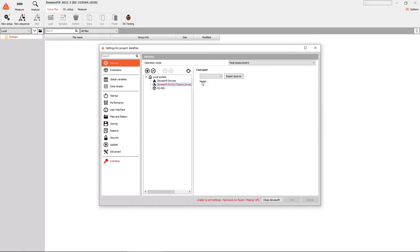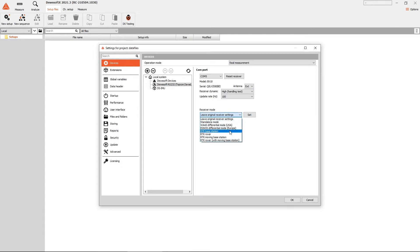Click on the Devasoft RS-232 device and reset the receiver first. Wait a bit for it to connect, then set the following: antenna should be set to external, and update rate should be set to 100Hz. For receiver mode, select RTK base station. Now select the baud rate the same as defined on the RF modem — 38400 in our case — and click the set button.